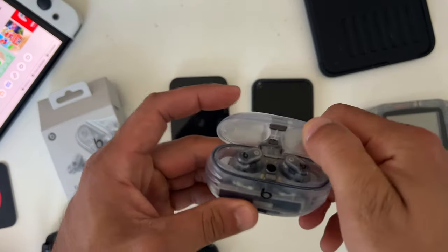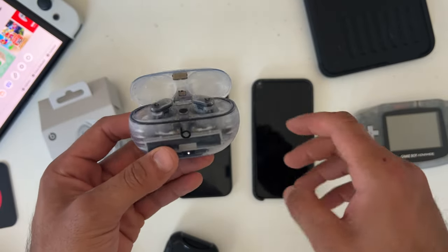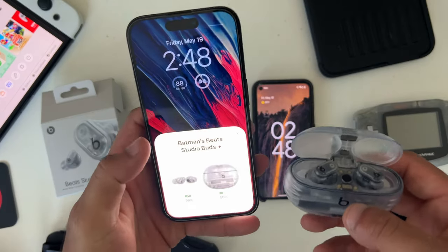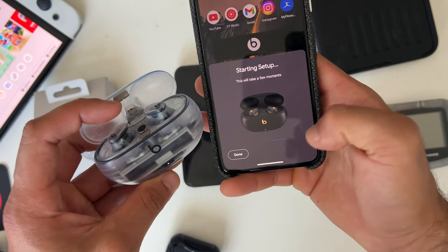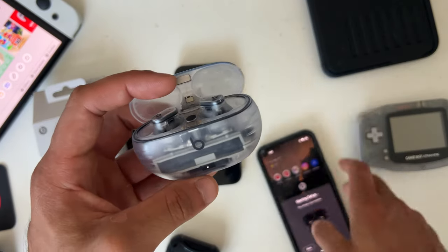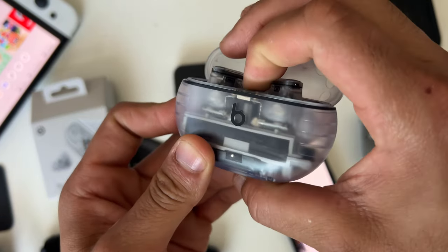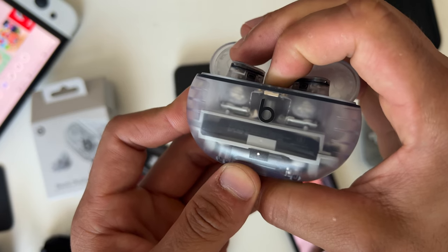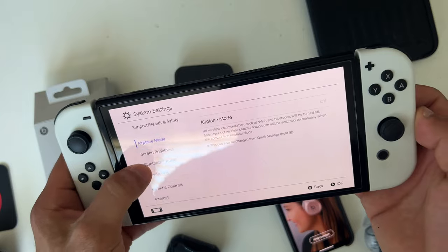Let's start off by talking about some troubleshooting problems. When you first open up the lid of your device, a pop-up card will appear for both Android and Apple. You can tap connect right here and the device should connect in no time. But if you're experiencing pairing problems, simply long press on the button until the white LED light begins flashing — it will enter pairing mode, and you can go into Bluetooth discovered devices and manually connect.